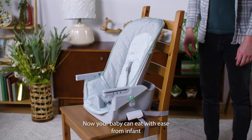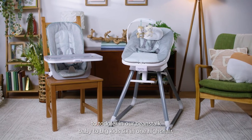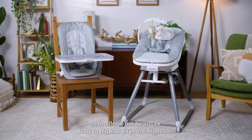Now your baby can eat with ease from infant to toddler in our Beanstalk Baby to Big Kid 6-in-1 High Chair.